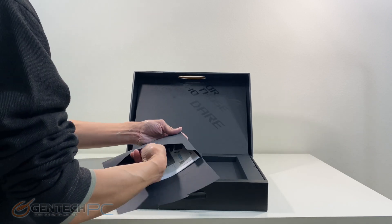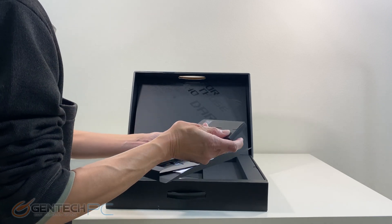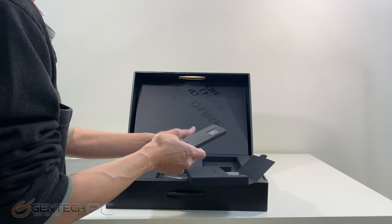The unit will come double boxed but we've already taken the plain cardboard box off and this is our internal matte black box.